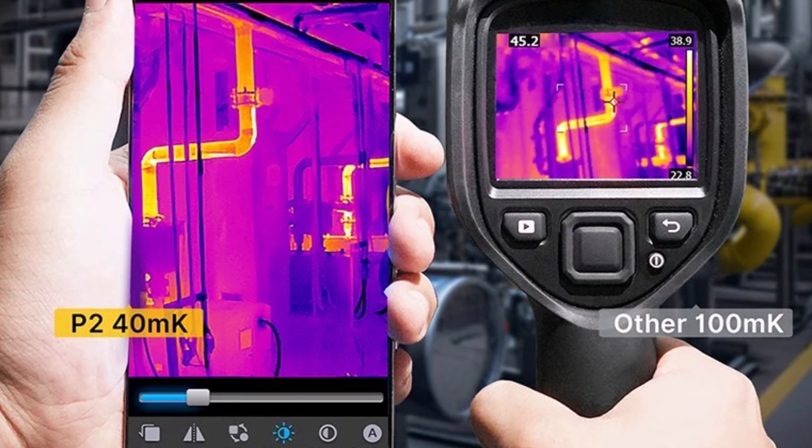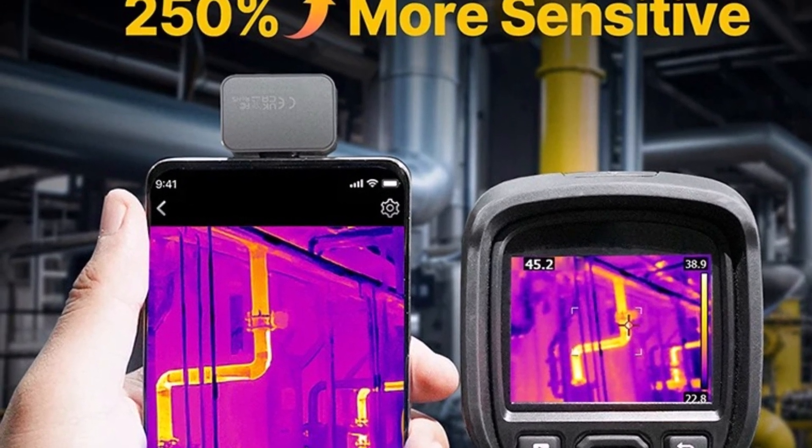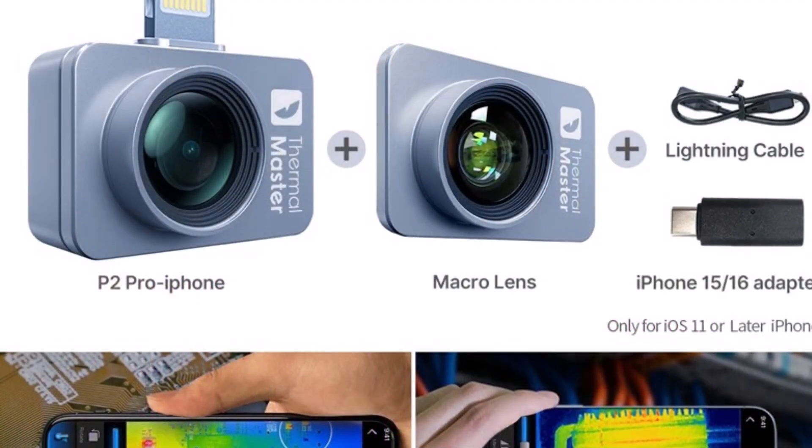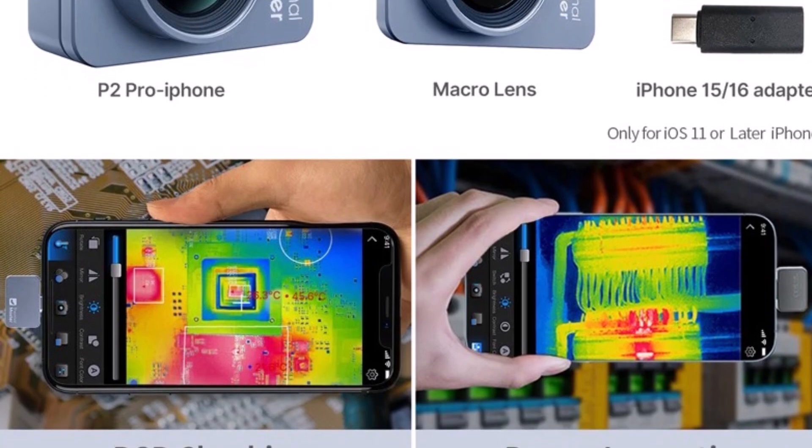Supporting photo and video saving functions, this CE, FCC, and RoHS-certified device ensures reliable and efficient performance. If you're looking for a high-quality thermal camera for phones, the P2 Pro is a solid choice. Thanks for watching.